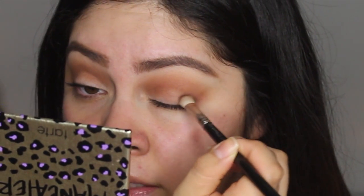Now I'm going to pick up a smaller crease brush to get a very precise area - the outer corner. You can totally use the one from before, but this one is a little more precise. I'm going to use Midnight on the outer part of my crease, right here.